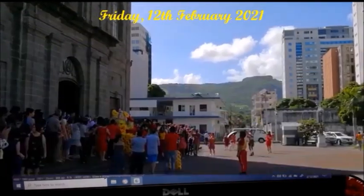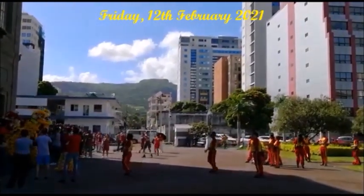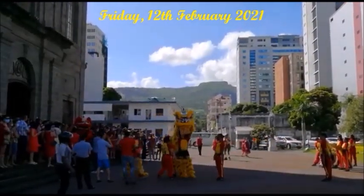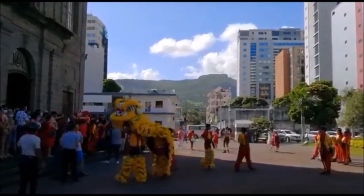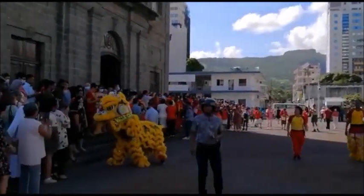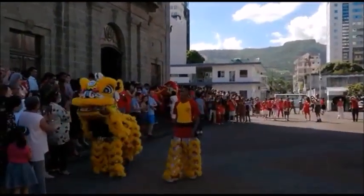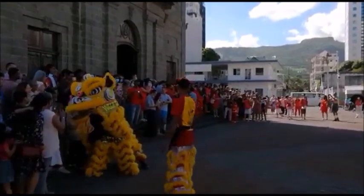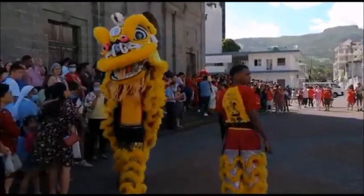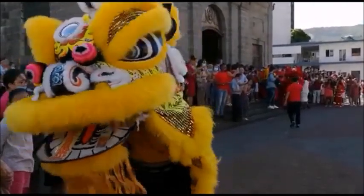On Friday the 12th of February, I went to attend mass. It was a special mass for the celebration of Chinese New Year, so at the end of the mass we had a lion dance performance. It was a fun day we spent with the family, and we also ate a lot of the traditional Chinese snacks.